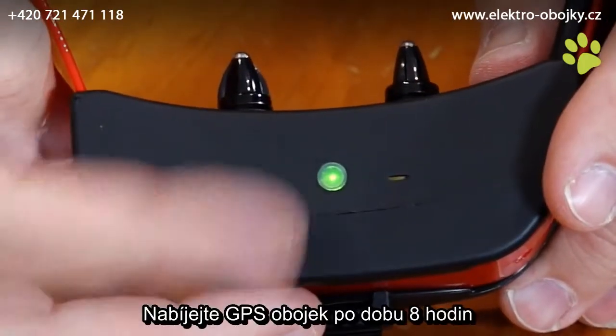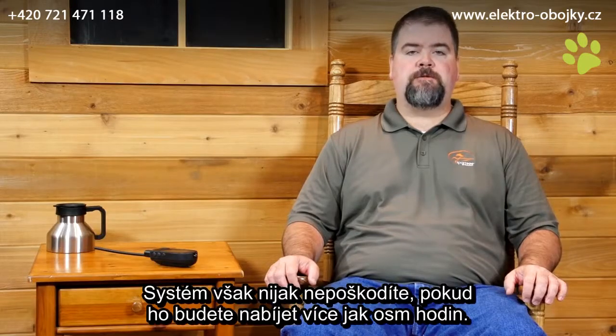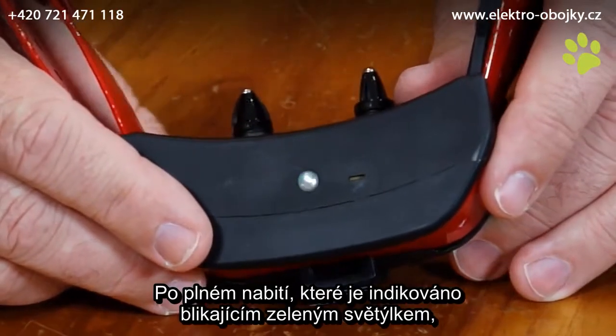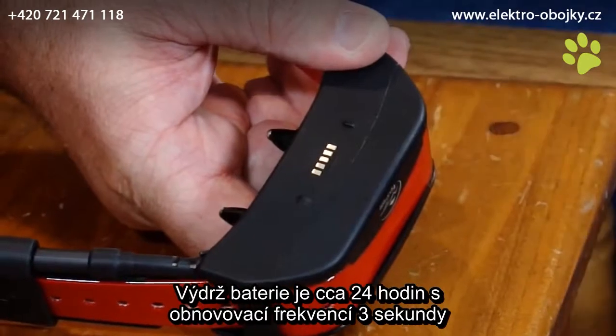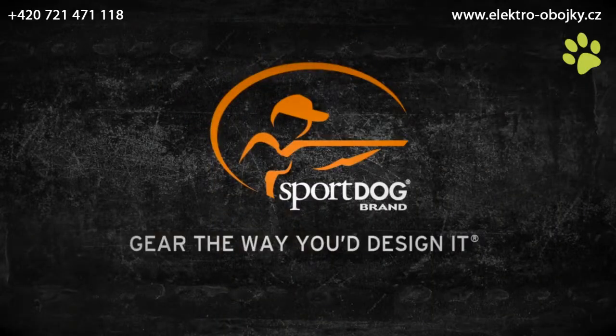Charge the GPS collar for 4 hours for the first charge and every charge thereafter. It is not harmful to let the unit charge more than 4 hours. When charging is complete, as indicated by the indicator light blinking green, remove the charge cradle. Approximate battery life between charges is 24 hours at the 3 second update rate, depending on frequency of use. Thank you.